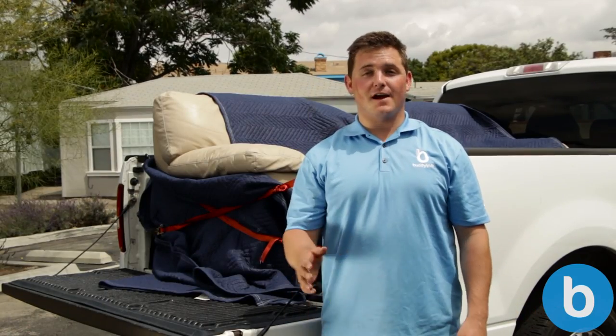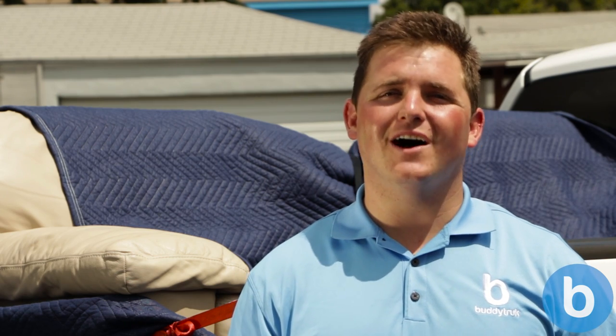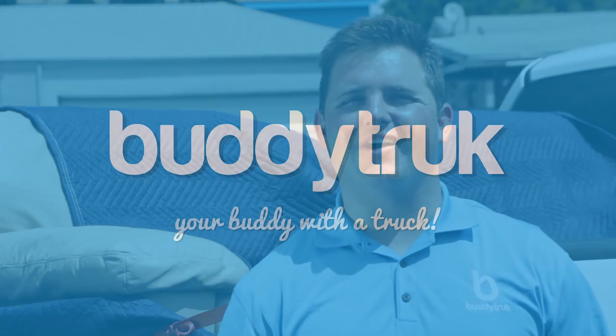We hope you enjoyed the video. Let us know if you have any questions down in the comment section below — we'd be happy to help out however we can. And if you ever need a helping hand moving a couch, check out Buddy Truck. Buddy Truck is the on-demand delivery service that can help get your items from point A to point B hassle-free. Click on the link in the description below to find out more. See how they can help out with your next big delivery. Thanks for watching, stay safe, and happy hauling!